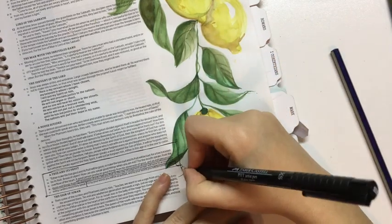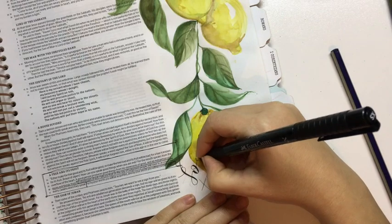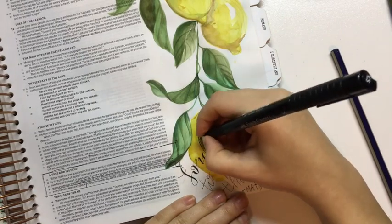I'm going to finish this up, and then we can tab it and date it. And then I'll show you my final product — and I'll also share a bit of a blonde moment with you as well.